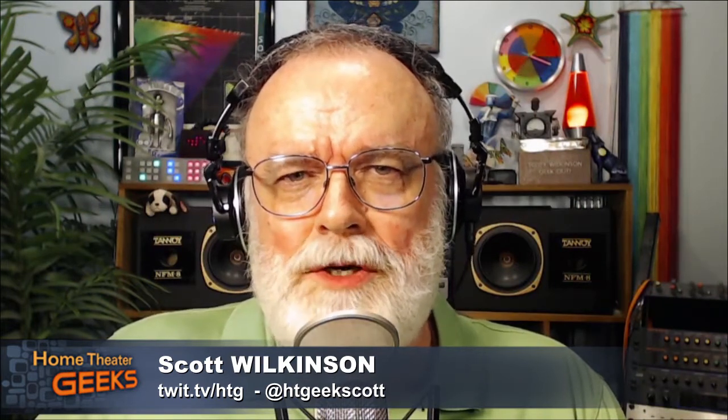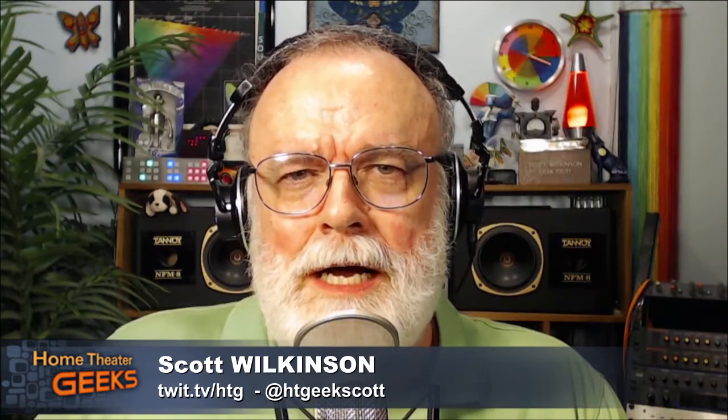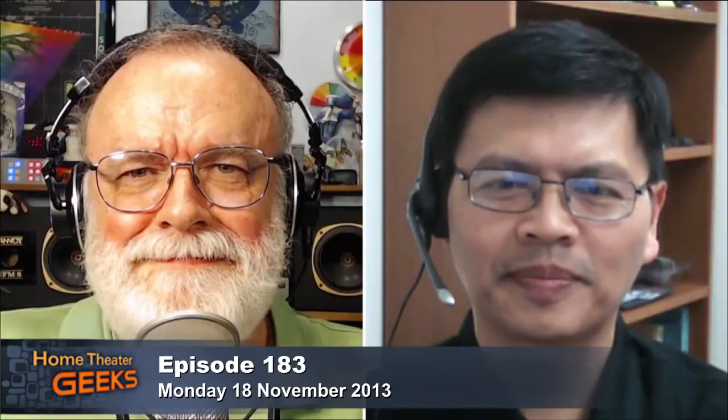Hey there, Scott Wilkinson here, the Home Theater Geek and Director of Content at AVSforum.com. This week's guest geek is C.H. Chi, the General Manager of DVDO. We're going to be talking quite a bit about HDMI. Welcome to the show, Chi.